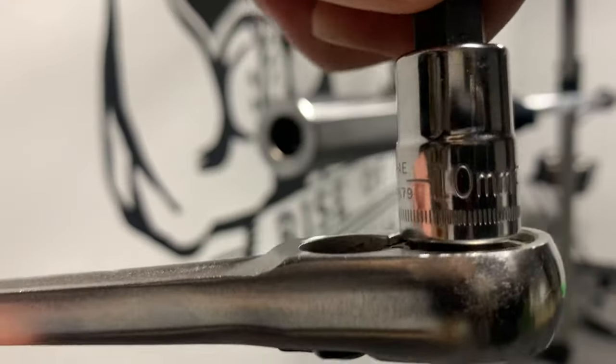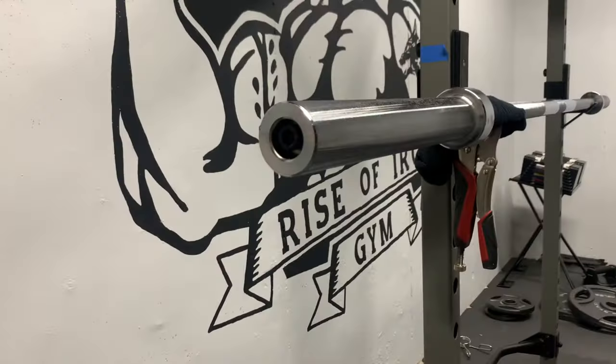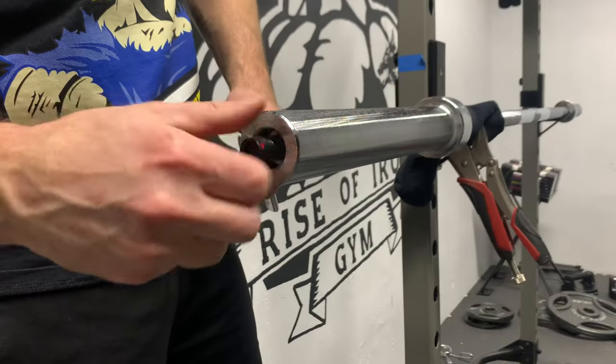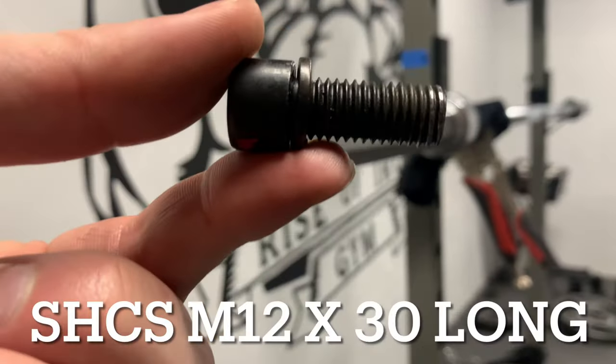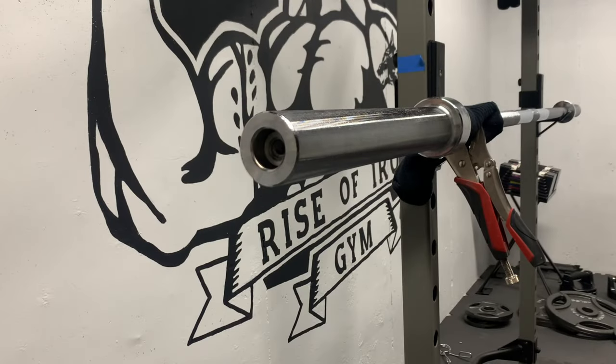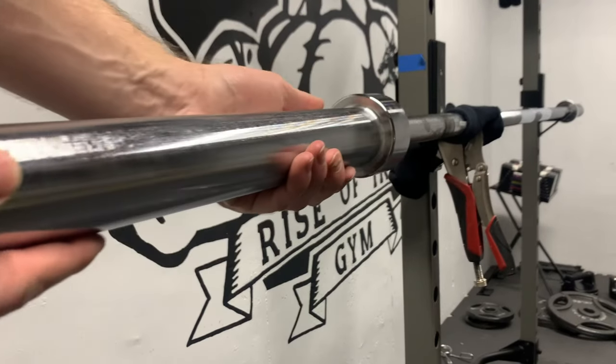First, remove the retaining bolt. It requires a 10 millimeter hex wrench to remove it. It is a socket head cap screw, M12 thread by 30 millimeters long. With the bolt removed, the sleeve slides off.